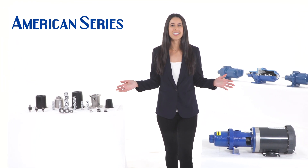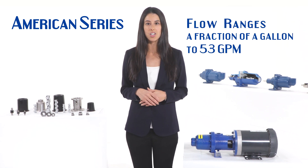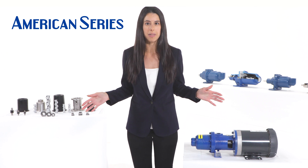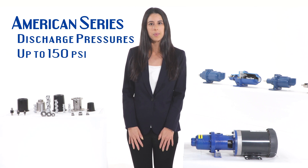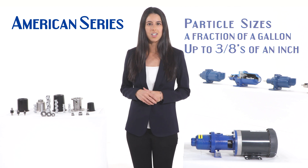Our wobble stator design is available in six different rotor-stator configurations and handles flows from a fraction of a gallon up to 53 GPM and discharge pressures up to 150 PSI. It can also handle particle sizes up to 3/7 inch.